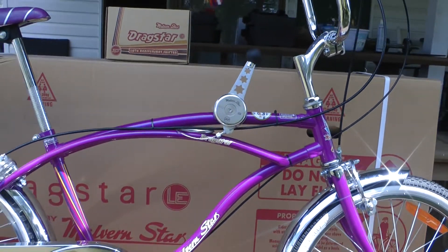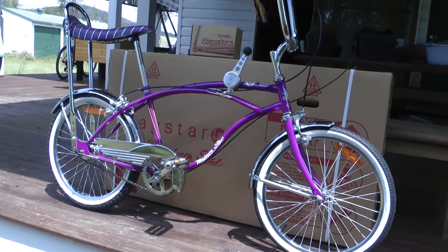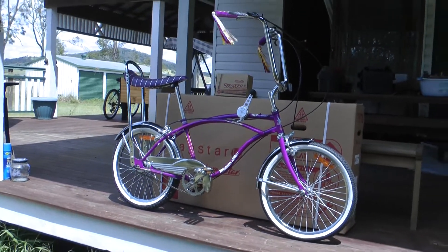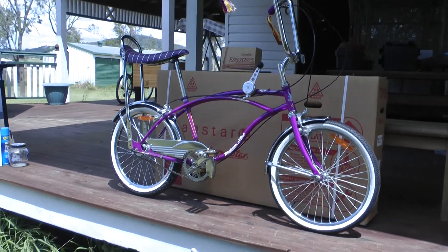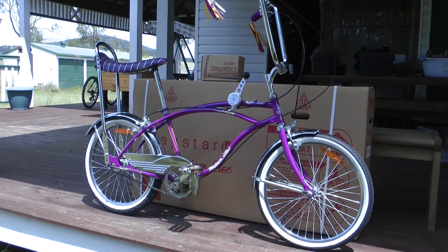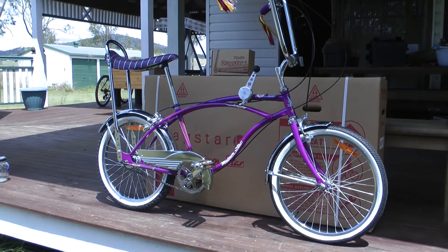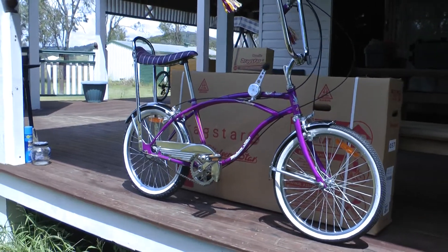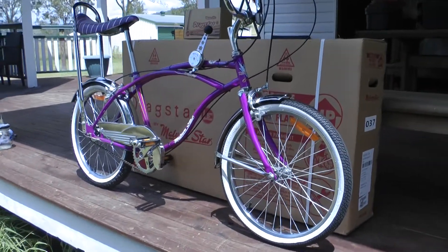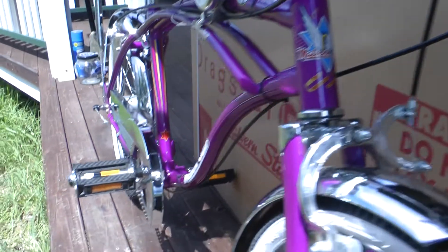There were two bikes they made - they're identical of course but different colors. This one is a sort of crimson color. Melbourne Star don't name their colors. It also came in blue, and the blue one I have is in the box behind it, still in the box with the shifter on top.